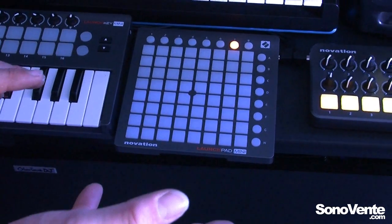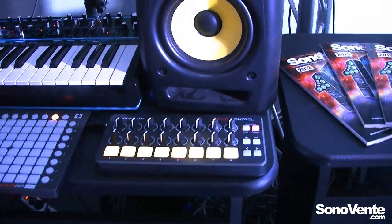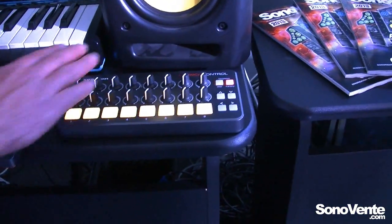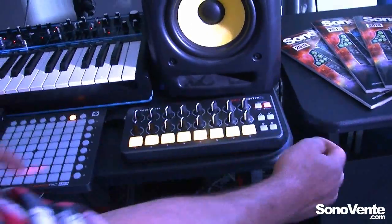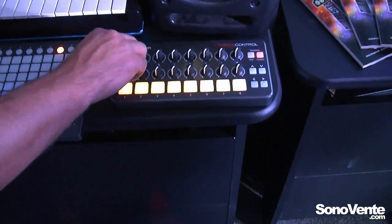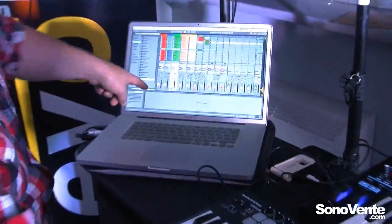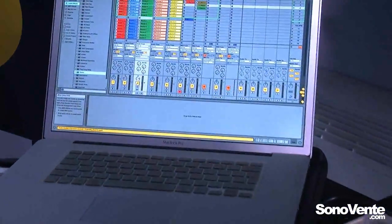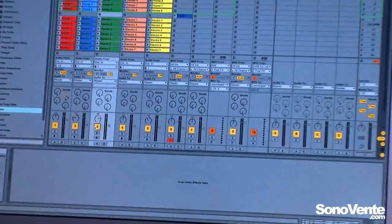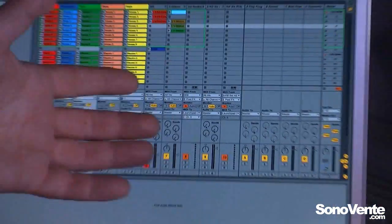Moving on to the Launch Control — this brings a lot more functionality to the launch pad type of setup, because now we have 16 encoders and the factory templates. Here I'm on factory template number one, and straight away I can control my mixer settings. I have volume control here. If I switch down, I can then control my send effects. So we have a lot of deep control over the mixer, specifically within Ableton.